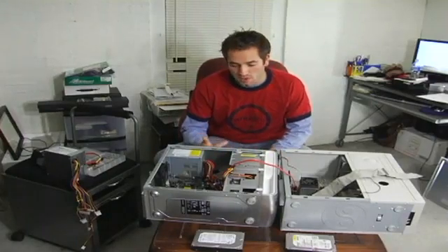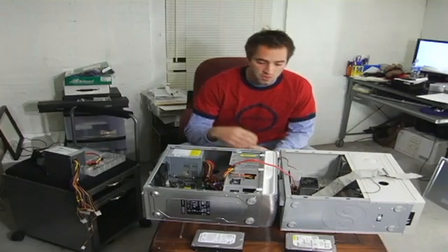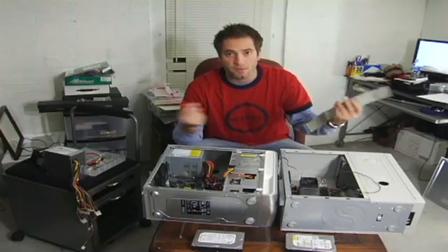In this video, I'm going to show you how to install a new hard drive. Now, there are two kinds these days with technology changing the way it is. You either have a SATA, which uses this kind of cable, or a Parallel IDE, which uses this kind of cable. I'm going to show you how to do both.